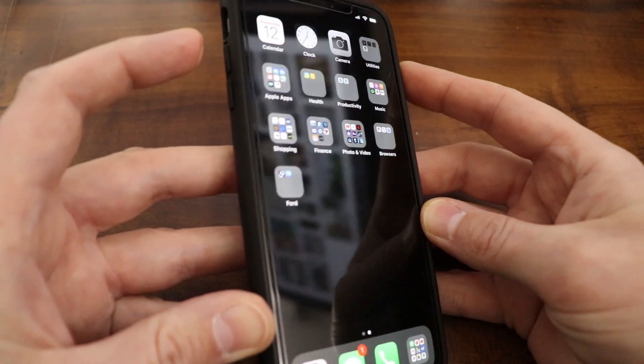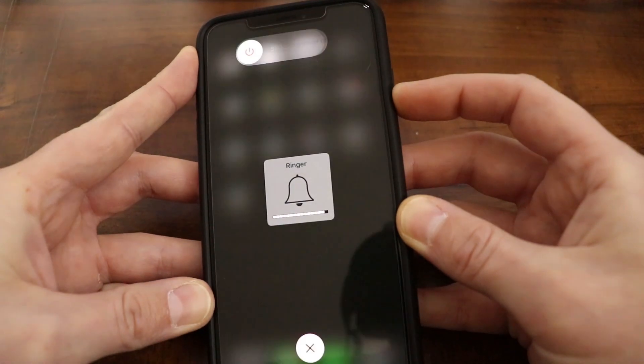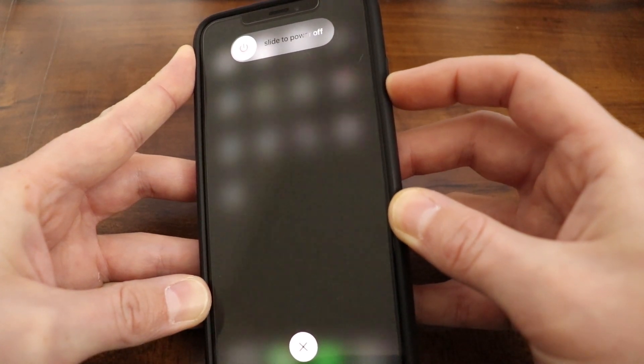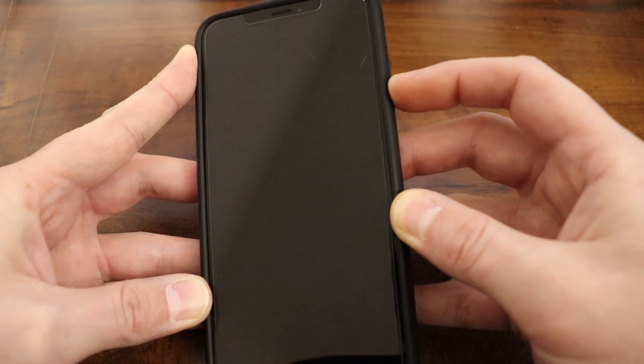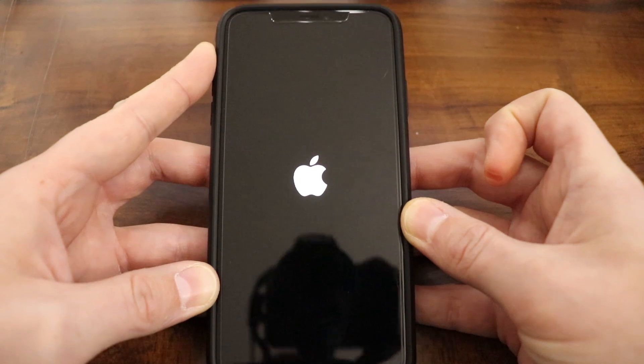All you really need to do is quickly press the volume up, volume down, and then press and hold the side button or the power button until your device restarts. You can release the side button once you see the Apple logo. Right now I'm still holding in the button on the right side — now I can release when I see the Apple logo.